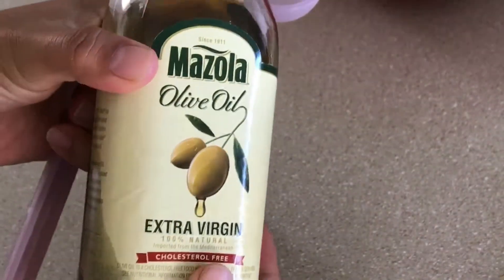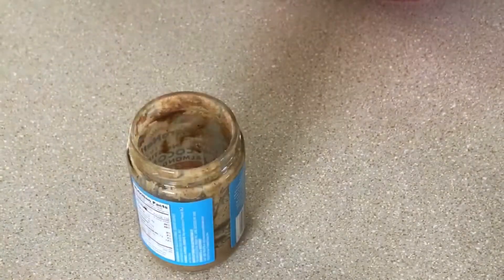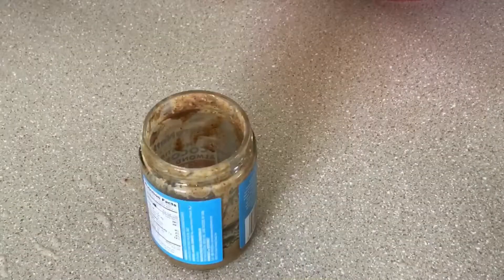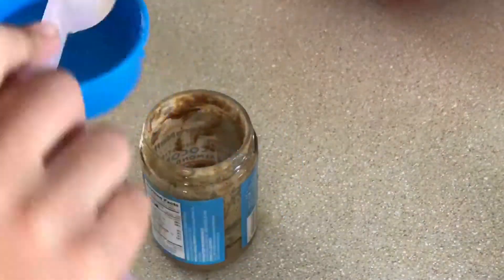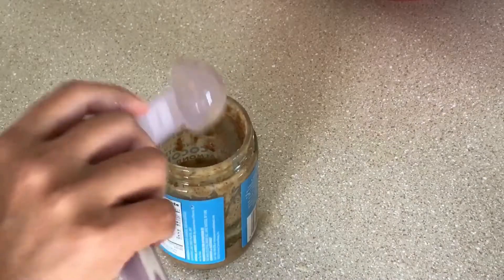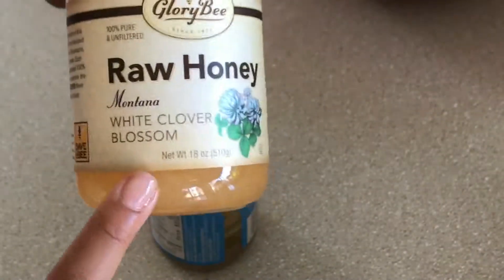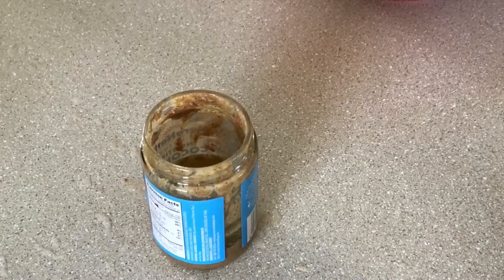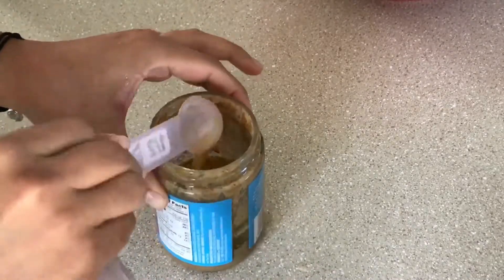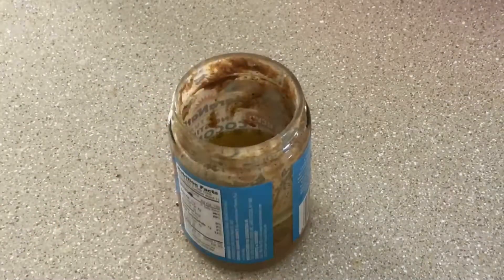We're gonna start off by adding one tablespoon of olive oil into our almond butter jar. Next we're gonna add one tablespoon of ground mustard, juice of half an orange, and a little bit of water — about four tablespoons, depending on how thick you want it. Then a half a tablespoon of honey and a quarter teaspoon of salt to taste.